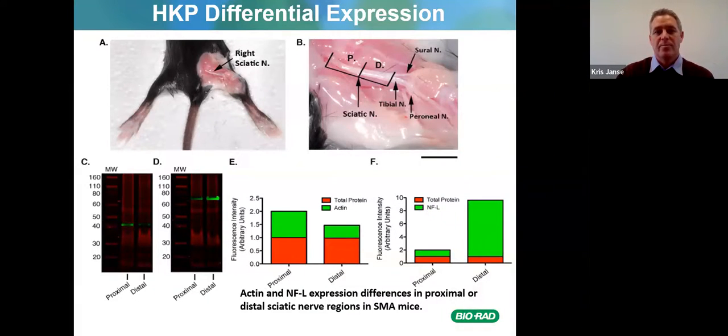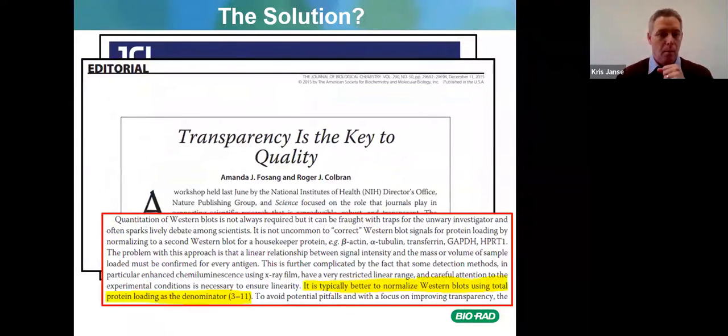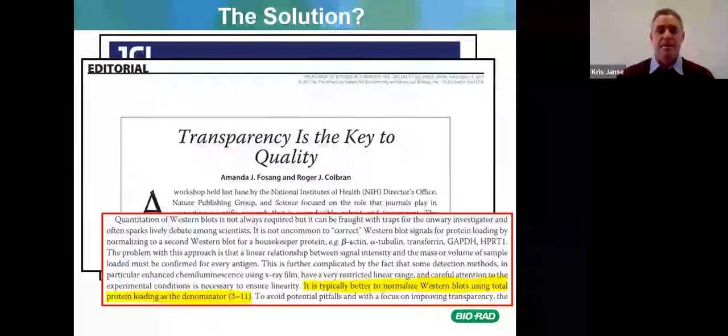The Journal of Clinical Investigation noted in 2009 that four previously accepted articles would not appear due to irregularities in figures — in several cases, alterations in figures led to the discovery of fundamental problems with the data. It has been further recommended that it is typically better to normalize western blots using total protein loading as the denominator.